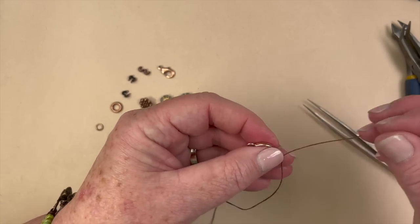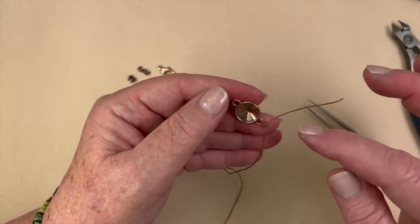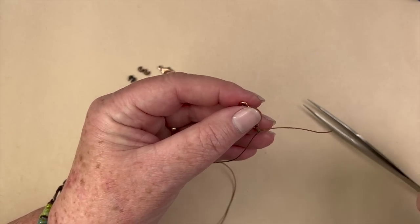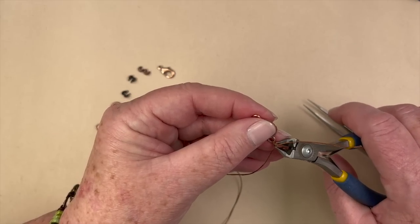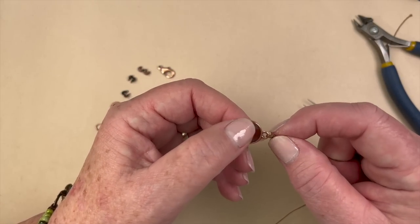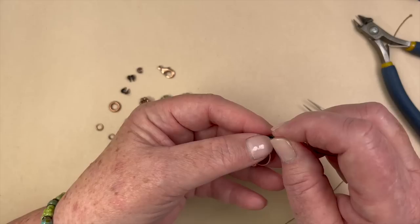Now we can trim this off. The other thing you can do if you're an artistic person is leave this on, trim it off, fray the ends, add beads, or do all kinds of different things. So if you want, you can leave this on instead of cutting it and play with it later. Just make sure you're cutting the small one. Now what we're going to do is take one of our little crimp covers and place this knot inside.